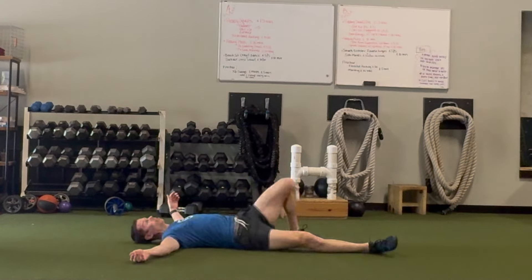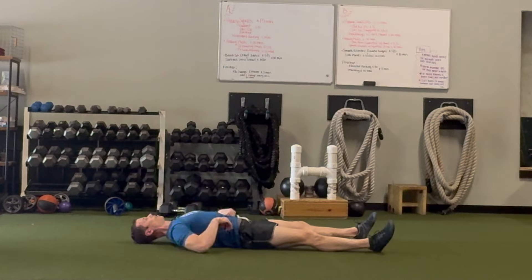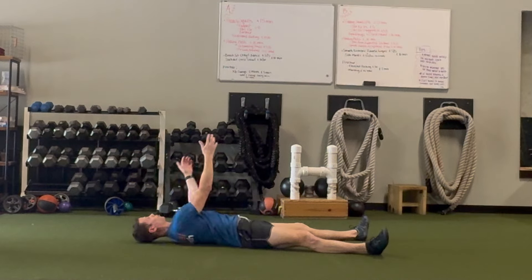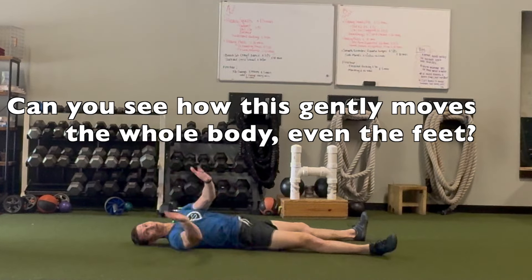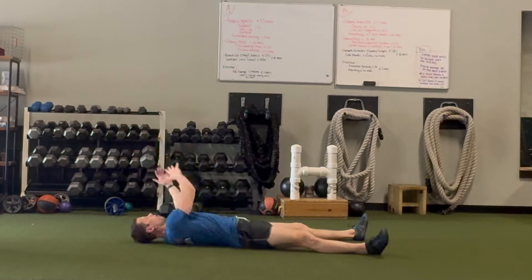These are lower-body driven, of course, because I'm using my legs. But we can also use our arms and make it more upper-body driven — just gently swaying the arms from side to side. If you want to be creative, you can draw infinity symbols, which are always good for the brain, and you can switch directions with those.